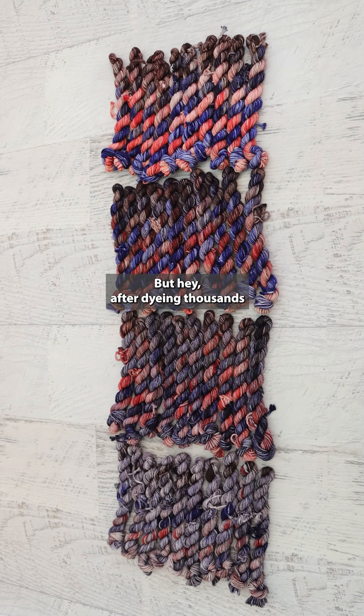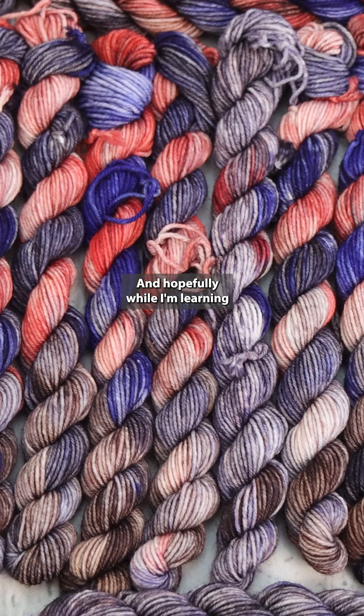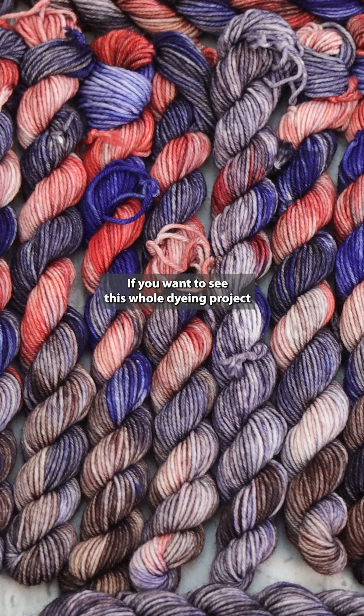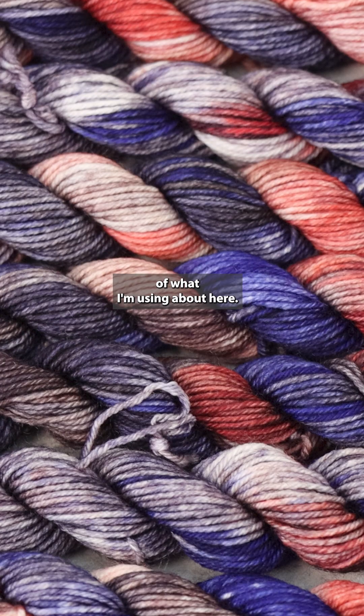But hey, after dyeing thousands of skeins of yarn, I sure am still learning. And hopefully while I'm learning, I can help you learn something too. If you want to see this whole dyeing project and understand more about the context of what I'm using here, go and check out the 2024 Chemnitz Hanukkah special night for video on the Chemnitz Tutorials YouTube channel.